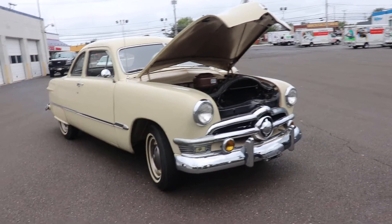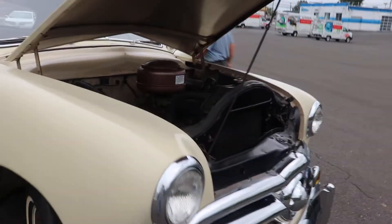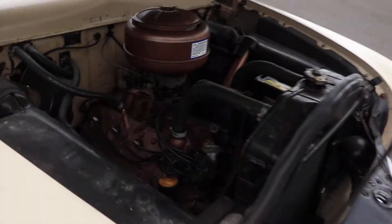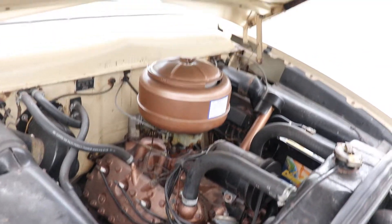1950 Ford Custom Coupe. This is just a quick video — our videographer is not in today, but I have someone asking for a video.